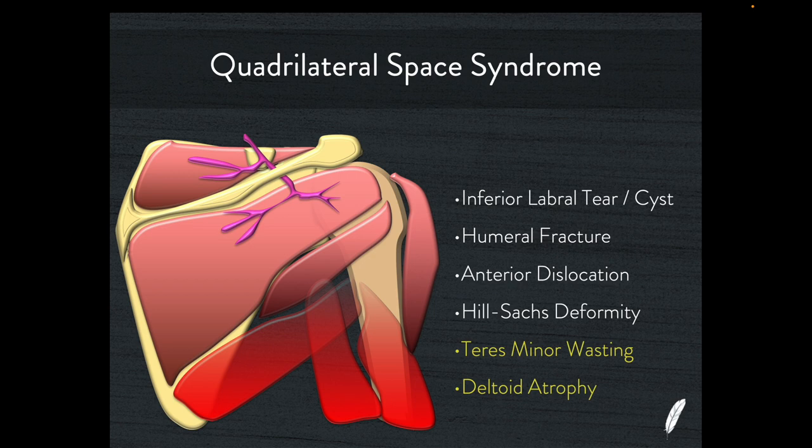What about quadrilateral space syndrome? Quadrilateral space syndrome is the fancy name given to dysfunction of the axillary nerve. The axillary nerve innervates teres minor and the deltoid. If you have an inferior labral tear, this could cause a paralabral cyst that interrupts the function of this nerve. Humeral fractures, dislocations, Hill-Sachs deformity — a fracture from a dislocation often accompanied by a Bankart fracture — will definitely lead to dysfunction of the axillary nerve and cause atrophy of teres minor and related deltoid muscle atrophy. The name we give to this pattern is quadrilateral space syndrome.